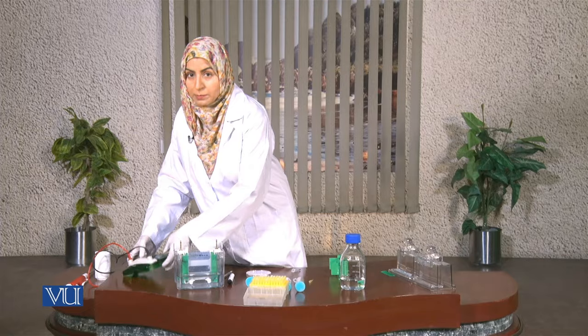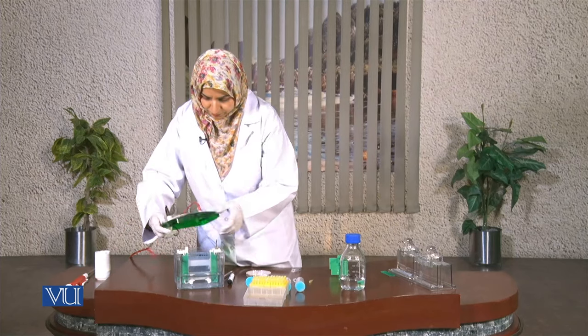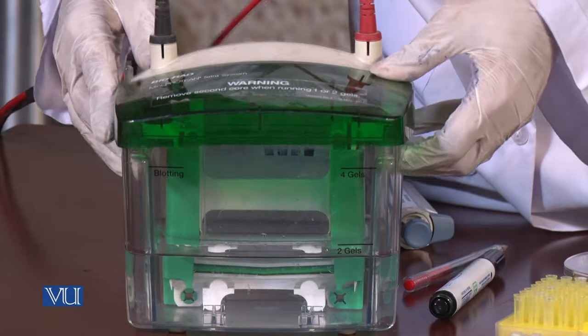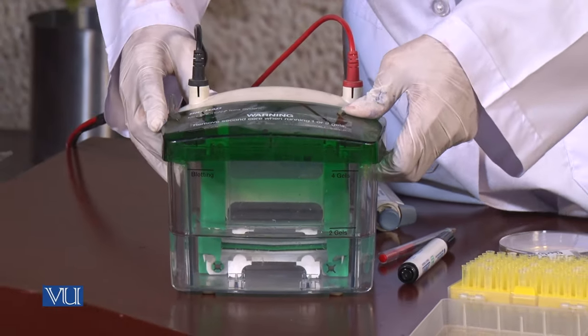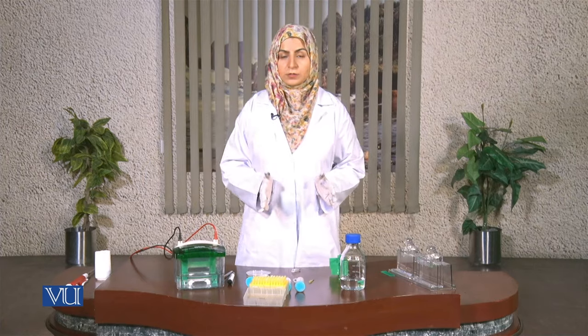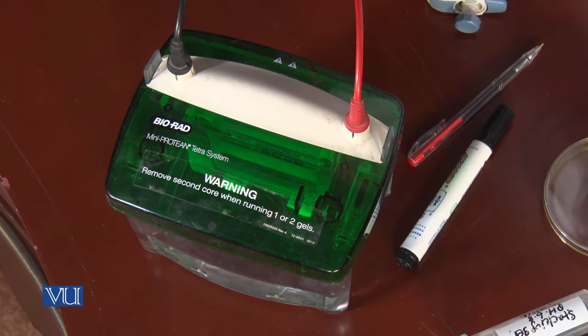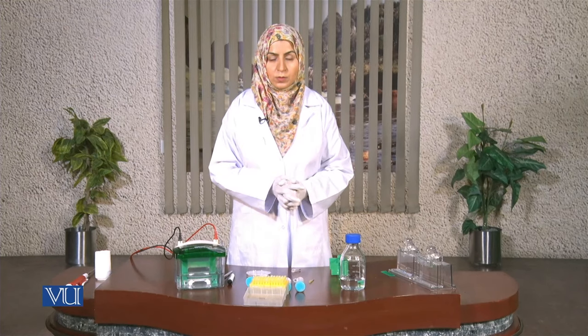Now we can pipette the proteins into the wells. We have pipetted our proteins into the wells. Now I am going to close the chamber carefully. We can now run electrophoresis until the bromophenol blue line reaches around one centimeter above the edge of the gel. We will run it for around one hour and then take the gel out.